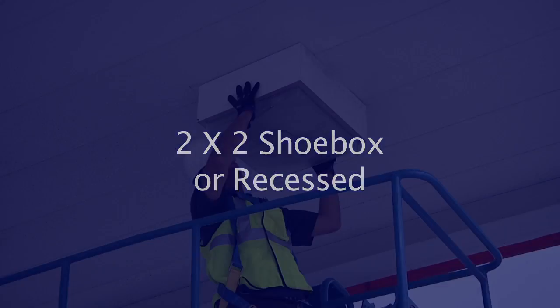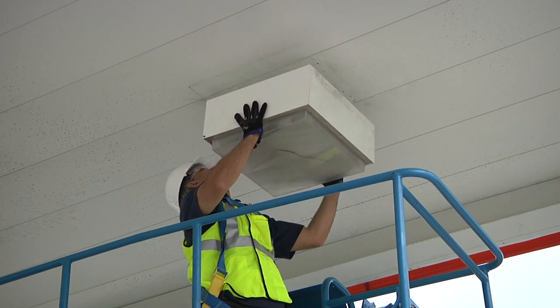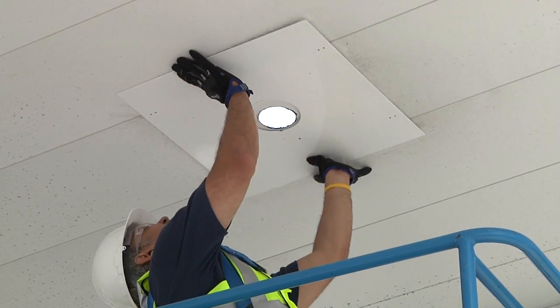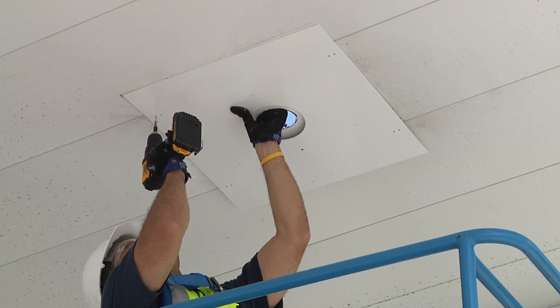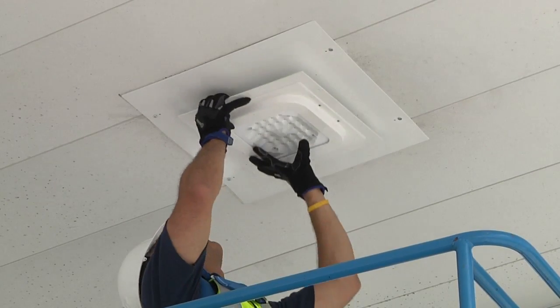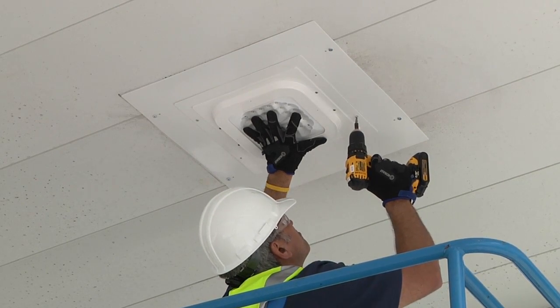For a 2x2, shoebox, or recessed fixture, you have two options. The preferred method, which improves both the look and the lifetime of the light, is to replace the old fixture. Disconnect the primary wiring and remove the old fixture. It is common for dirt, rust, or faded paint to discolor the canopy surface under the old fixture. A shoe box plate, sold separately, can be used to cover the silhouette of the old fixture. It may be necessary to create a new opening to center the light; refer to the new canopy section of this video. Mount the plate before mounting the light. The rest of the installation is the same as a new canopy.